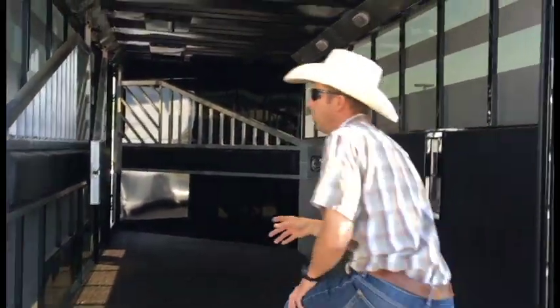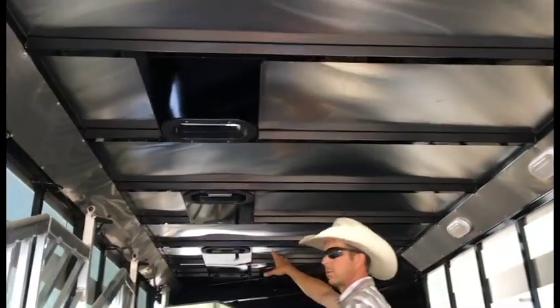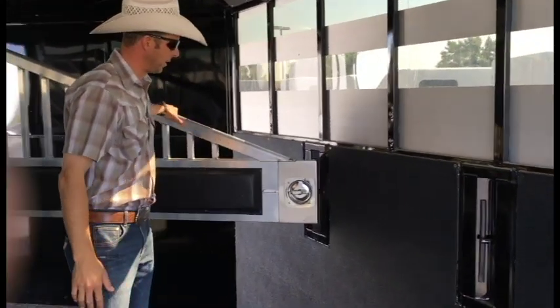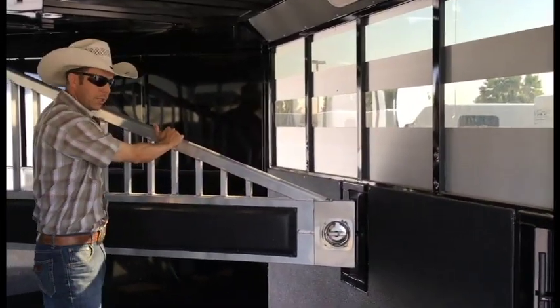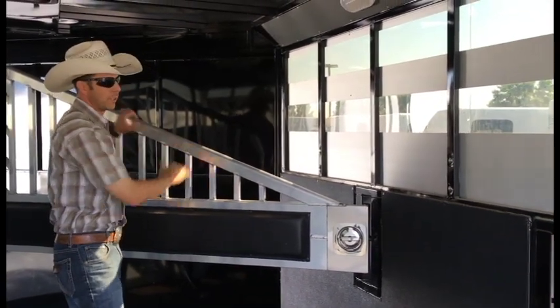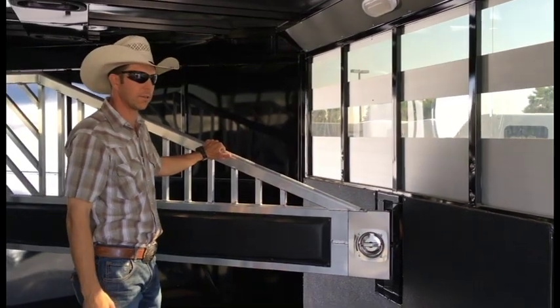If we go into the horse compartment, you can see we have a roof vent per stall on this trailer, and then the rotary-style latches that Trails West is known for, which really reduces the rattle going down the road and holds them really nice and tight. That's one of the big advantages with the steel frame — it's super difficult to do that in an aluminum trailer and have something that will hold out.